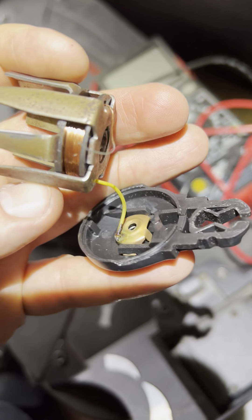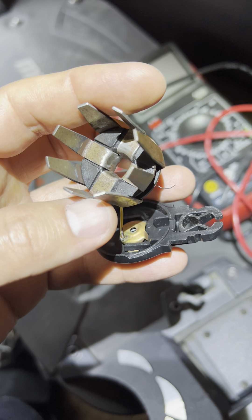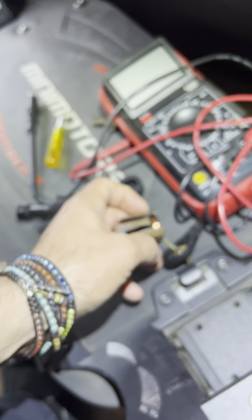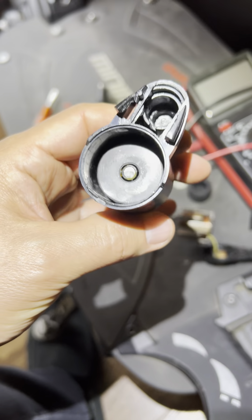I'm guessing that's why they didn't send that shaft through here and into a bearing. I'm just guessing, because they could have easily done that — but they didn't. I'm so excited right now. I hope I can do something with this. Even if I can't, I'm still happy I learned this.